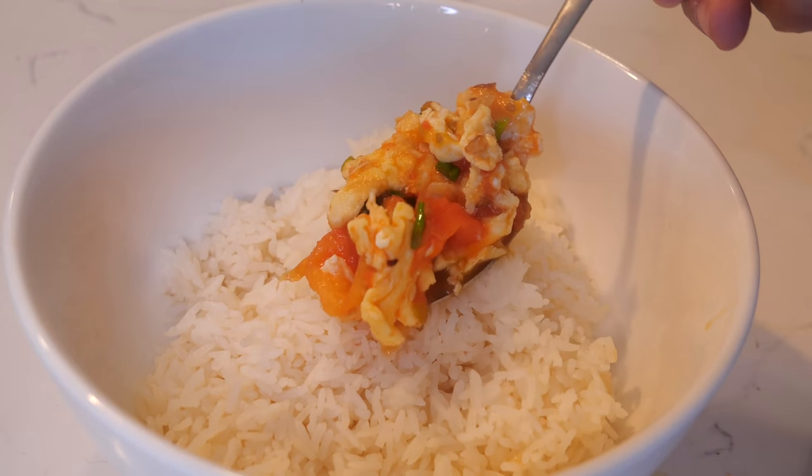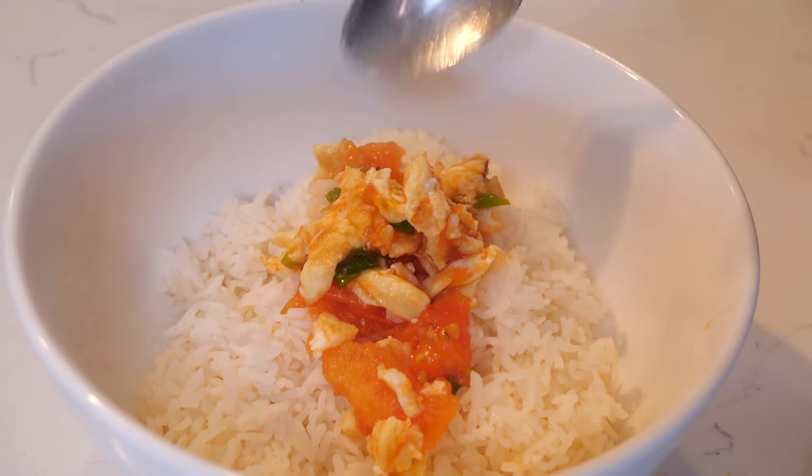Go get yourself some rice. Make sure to use a spoon to scoop the tomatoes and eggs into your bowl because this thing is saucy.